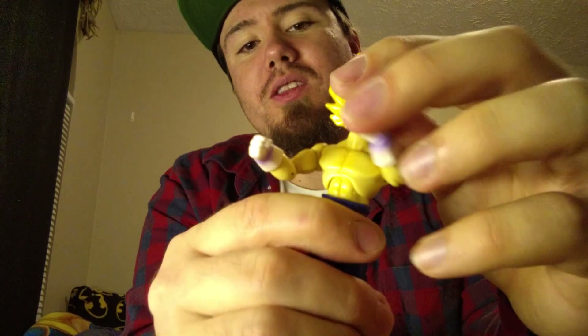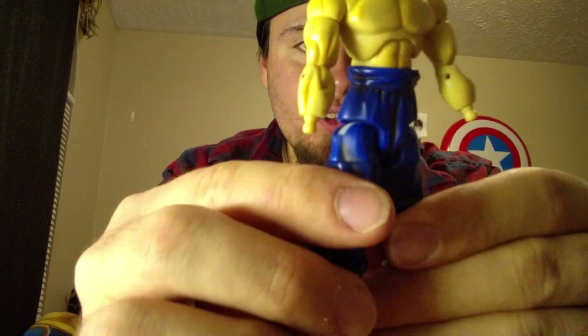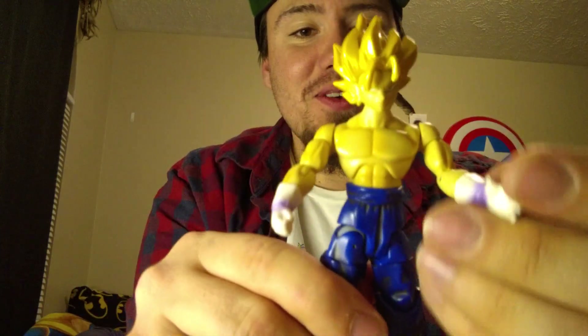Another cool thing you can actually do with these guys is that some of them either came with extra heads or extra accessories. You can pull off his hands — and he came with extra hands. So you could give him a fist, or give him some really good poses with different hand configurations. You could do a full-on like-he's-going-to-blast-you pose, bring the elbow in, things like that. It's so awesome, and I'm so glad I was able to get these guys when I did.